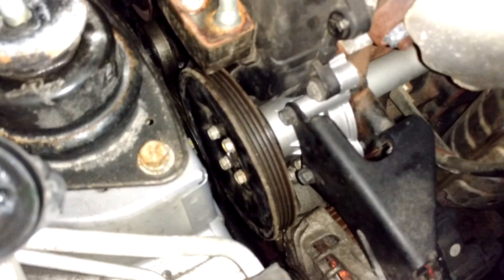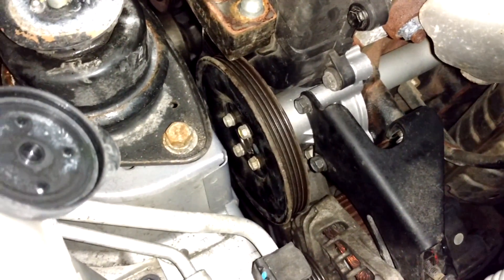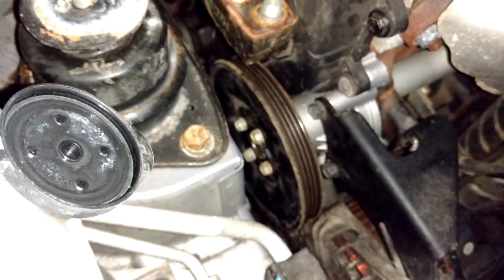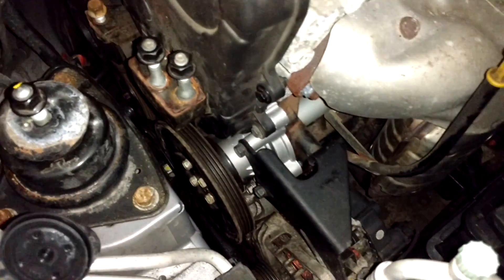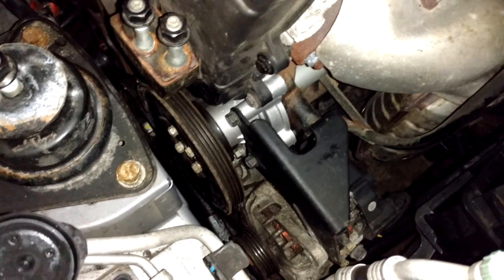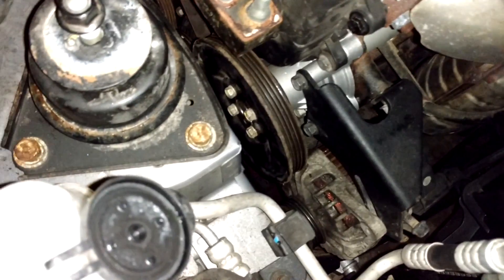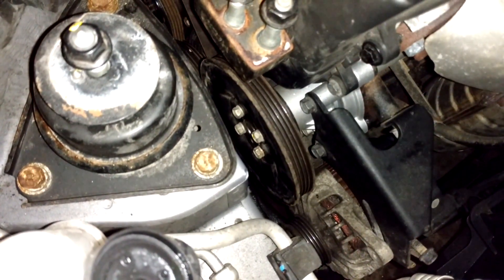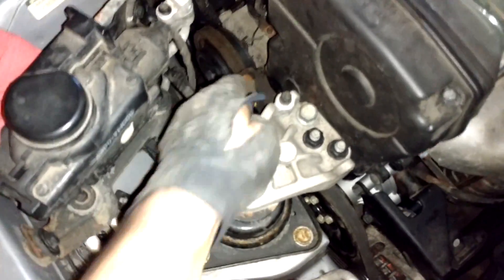The next step is to install the upper timing cover with the four screws using a 10 millimeter socket; the torque spec is 7 foot-pounds. Then install the water pump pulley and just start the bolts — you won't be able to tighten them down until the belt is on. Once you've got your AC compressor belt back on, install the water pump and alternator belt, then snug up the water pump pulley screws.